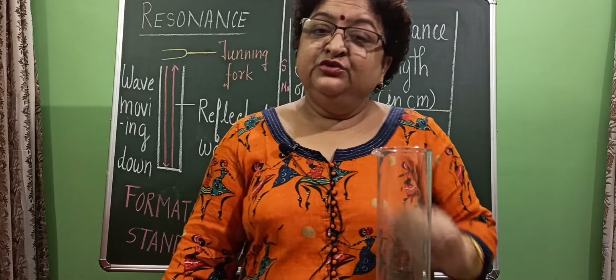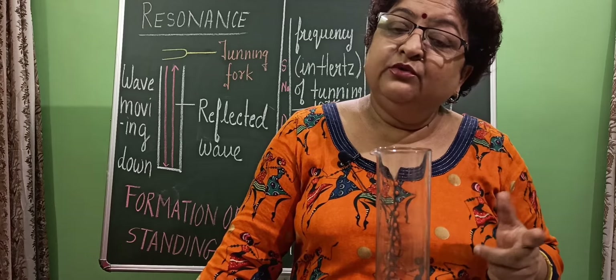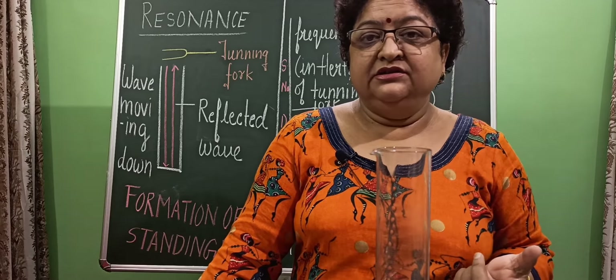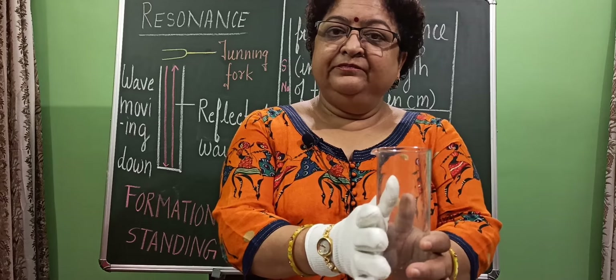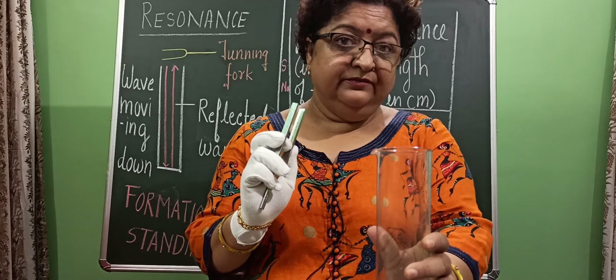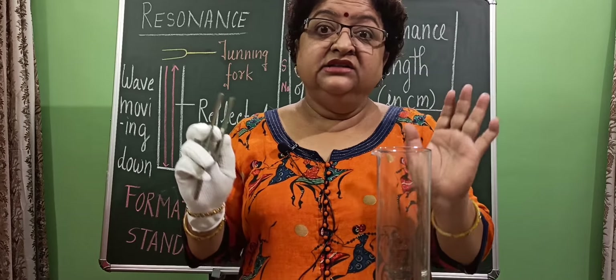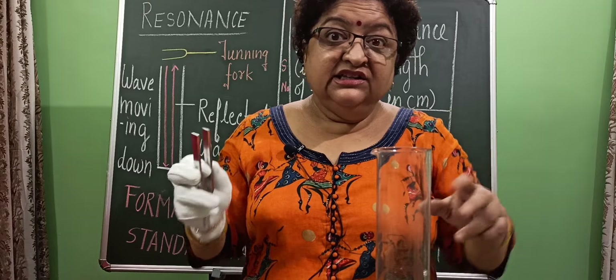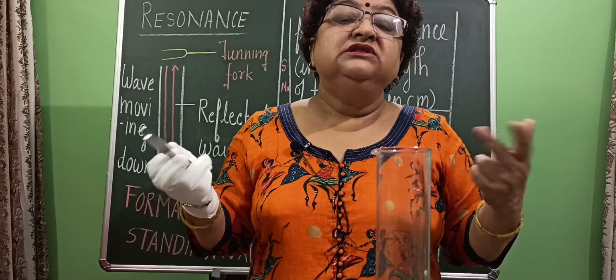You may remember from class 7th that the loudness of sound depends upon the amplitude of the vibration. So when the natural frequency of the air column equals the frequency of the tuning fork, the air column starts vibrating with a large amplitude, and then this large amplitude produces a loud sound.